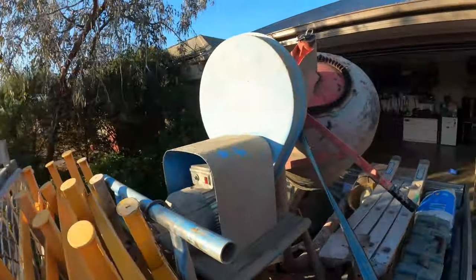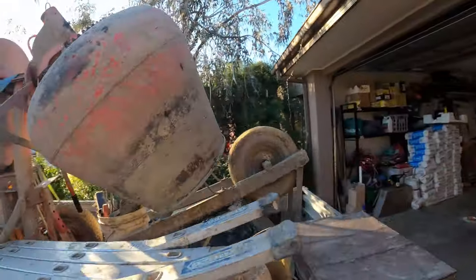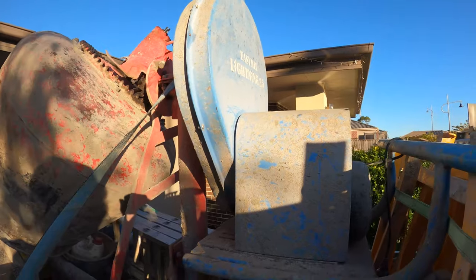First off, most essential — obviously the cement mixer. What we've got is the Easy Mix Lightning 3.5 drum, the one we were cleaning out yesterday. They're really popular around here in Melbourne — I see a lot of guys with the Easy Mix. There's also Philco who I talked to last week who does some good mixes as well, but that's just what we went with. My old boss had one too and it's done its job.